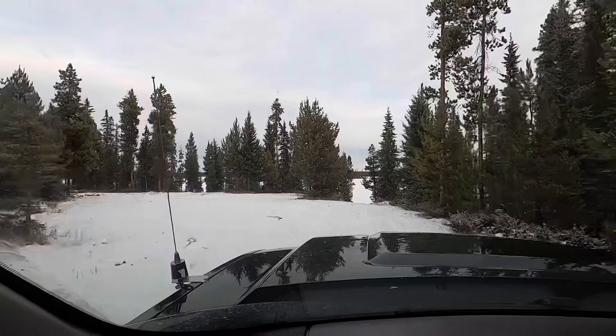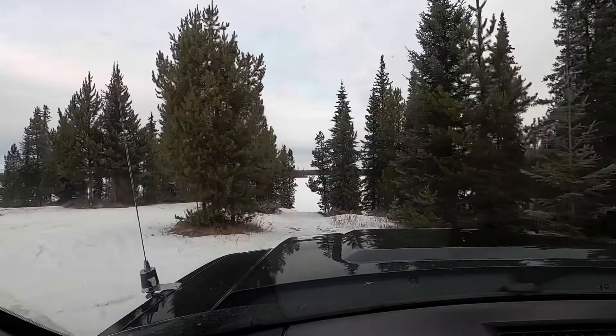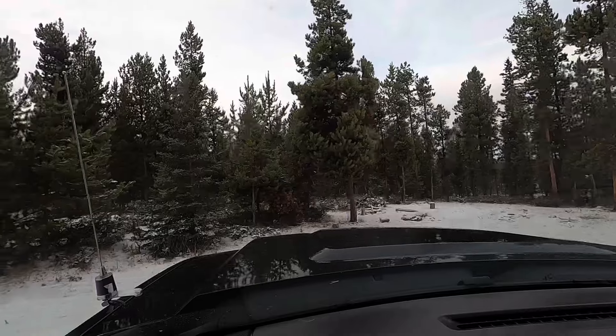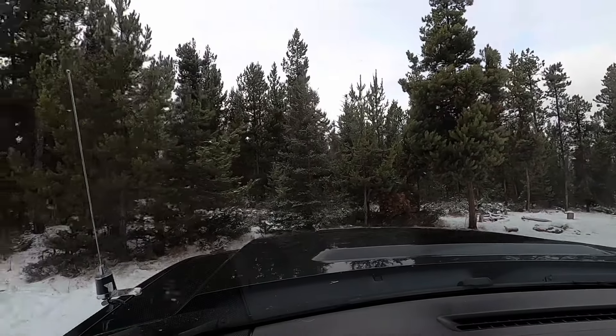We got the whole place to ourselves, nobody here — sweet. Turn around and back down there, it's easier to unload everything. I love it, nobody here.